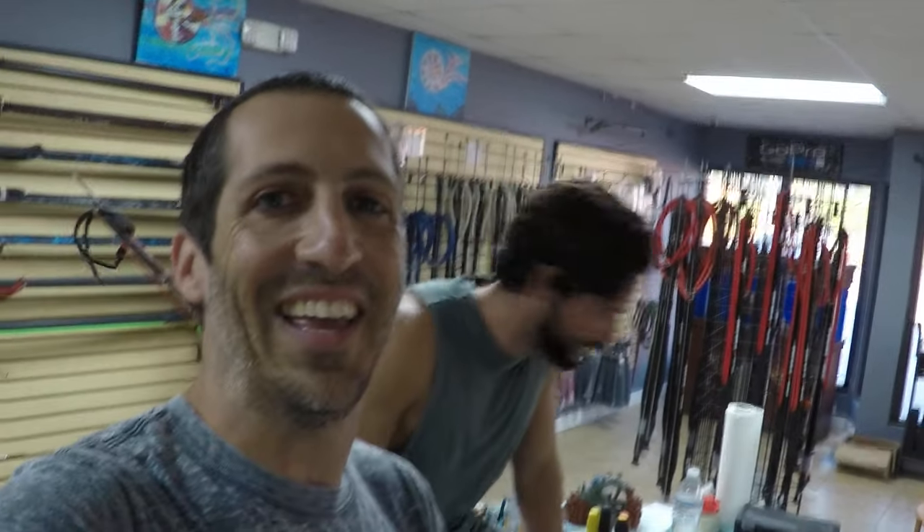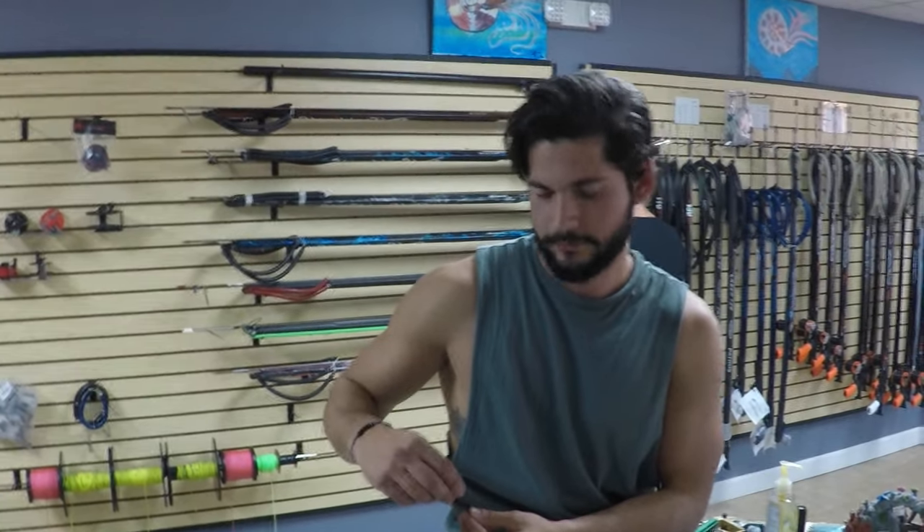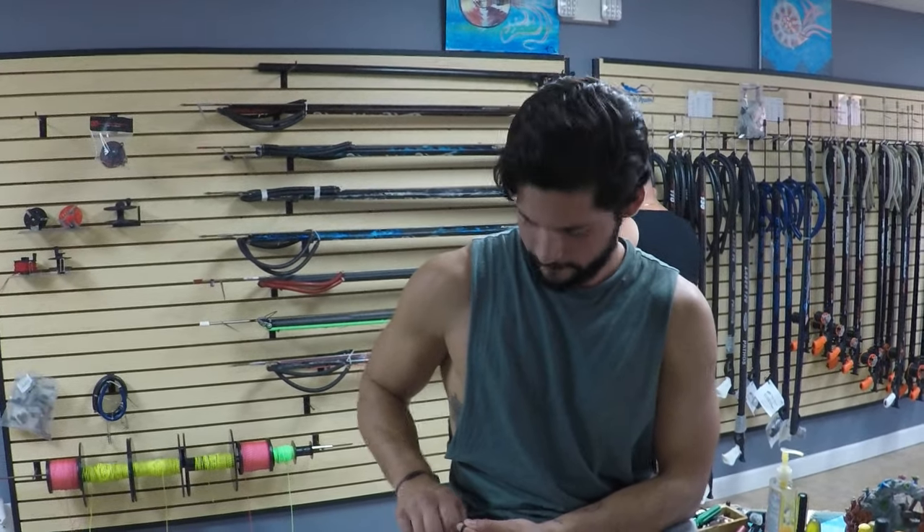What's up YouTube? Andrew over here with Nautilus Spearfishing and Oscar. Today we're going to be doing a band-tying video. For some reason we haven't done one, and I guess today is the day. Oscar up to this point has been our band-tying guy because I got kind of tired of making bands all the time, so Oscar's become somewhat of a specialist at this and he's going to guide you through here.